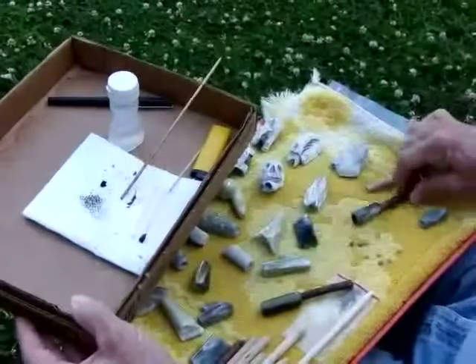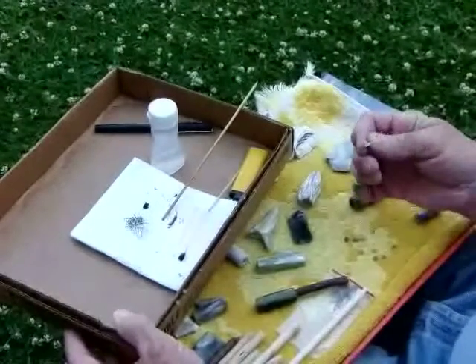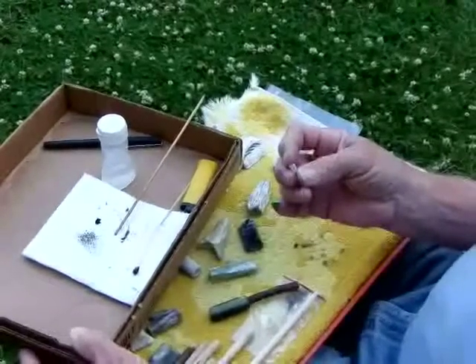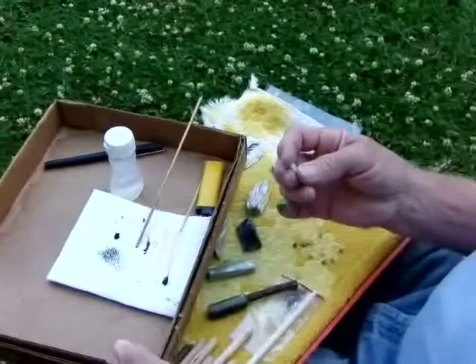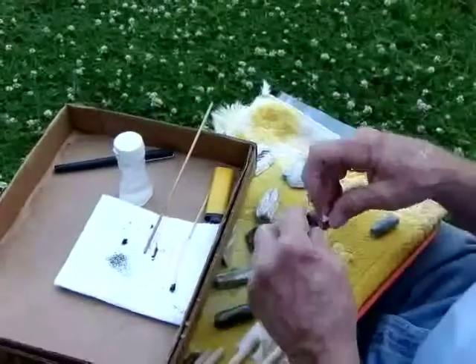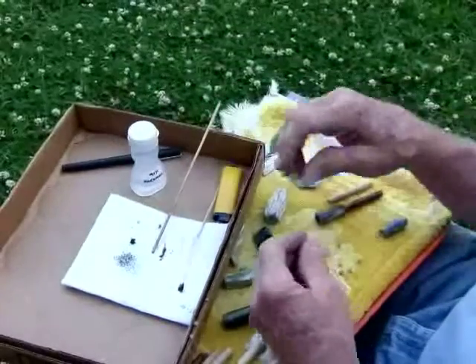The grooves on the custom fitted stone are kind of hard to clean, but you can accomplish it without getting anything on your fingers even with just the tools right here. If you need a little rubbing alcohol for your Q-tip, it helps.